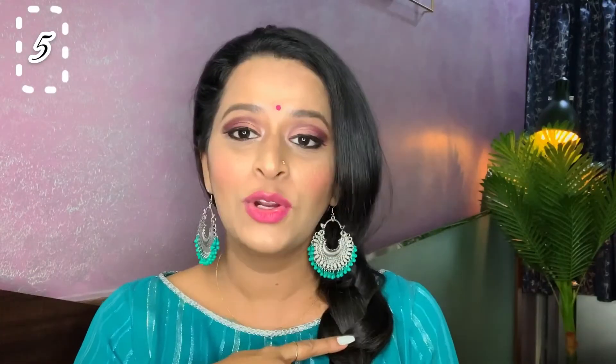Now I am going to take my hair and just make one braid. You don't have to be very perfect with this — I am just going to secure it with a rubber band. You can also add some real flowers to it. And that's it — this is how this hairstyle looks, very simple and casual.